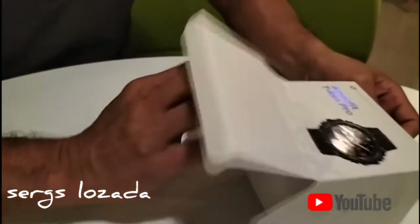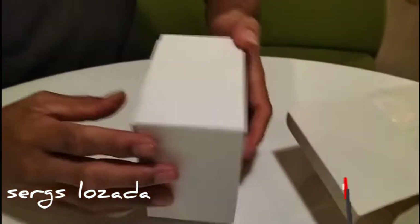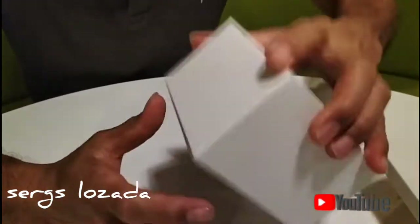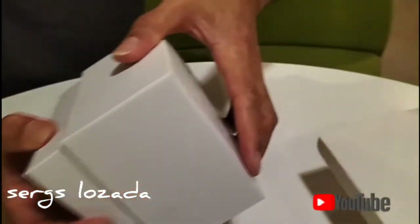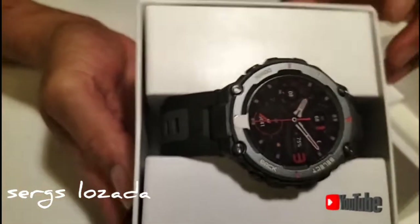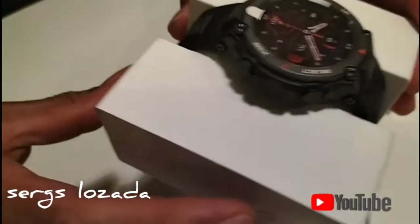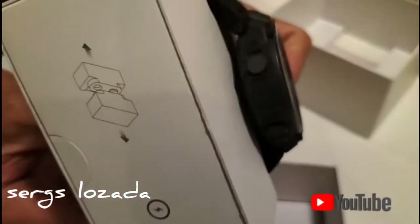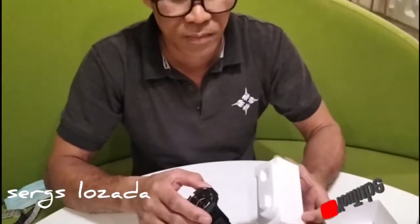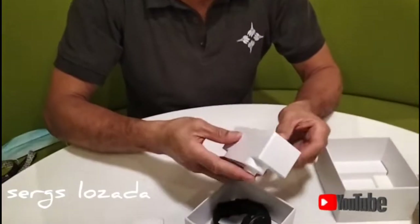I will open the box. Wow! There is also a box inside. Color black — I like the color black. Actually, we have three colors: black, green, and gray. But I choose black because I like the black color. Remove the box. Ito na po siya — the color black. Amazfit Terex Pro.